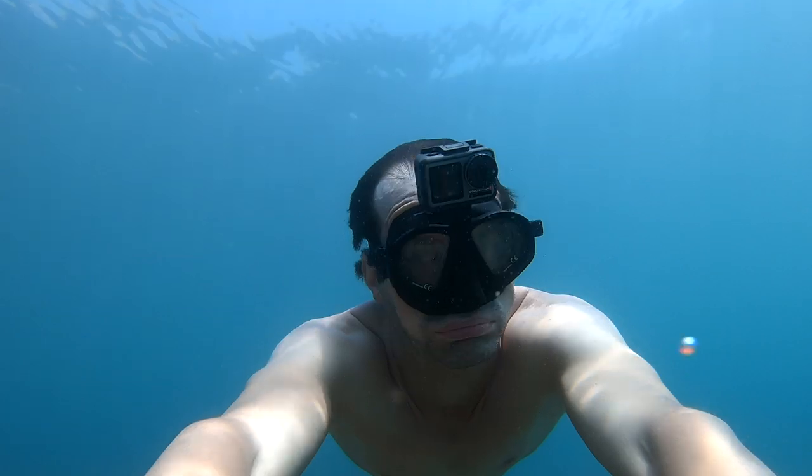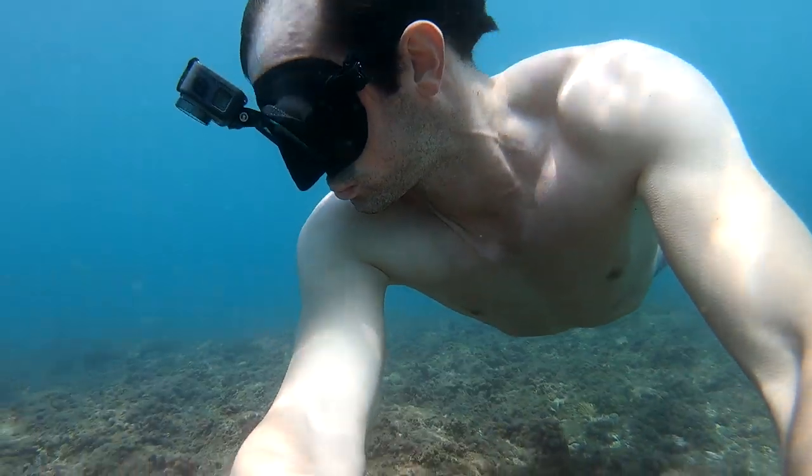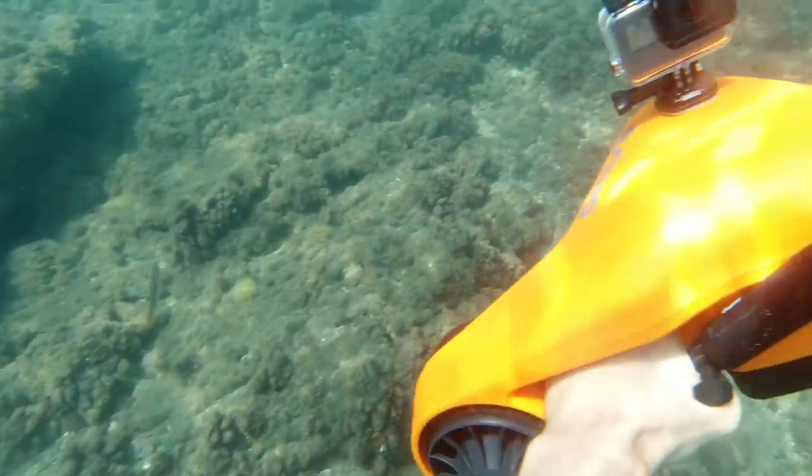The scooter is now out on Indiegogo, so you can go check it out there, pre-order it, and get 33% off.